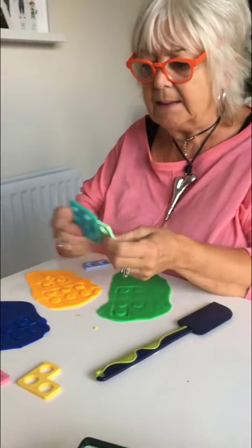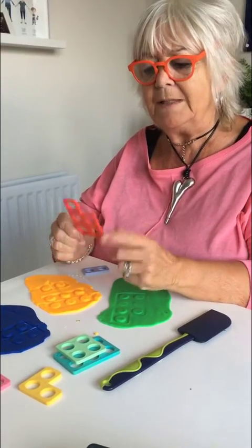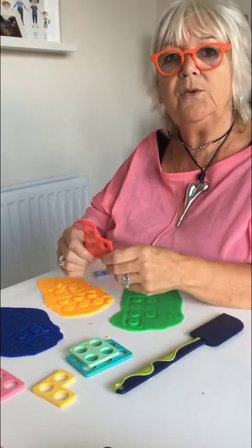Well, that's interesting. All the shapes that are even, I can cut in half. And I think all the shapes with the sticky up bit, these odd ones, I don't think I can cut those in half. I wonder what you think.